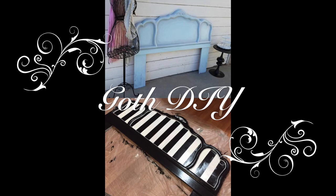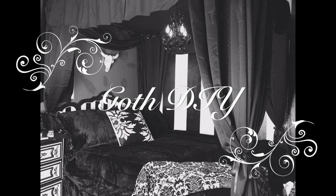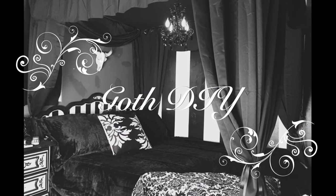Hey everyone, welcome back to my channel. I'm going to be doing a highly requested video today in my goth DIY series, and that is how I paint all my furniture that's in my bedroom.